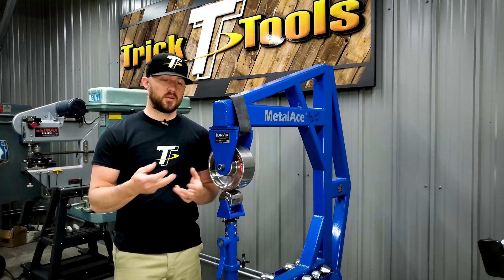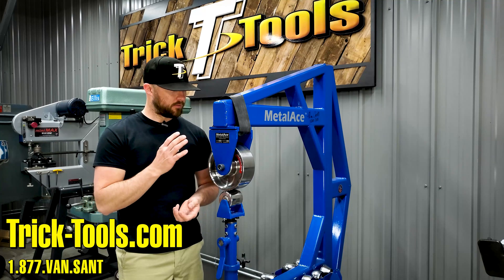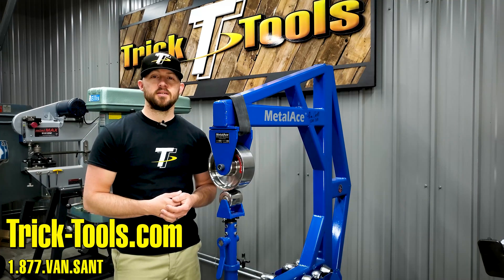Hopefully that gives you an explanation on the difference between flat spot and true radius anvils and when you might want either one. For more information on our metal lace English wheels, visit our website at tricktools.com. Thanks for watching this week's Trick Tip Tuesday, and we'll see you next week.